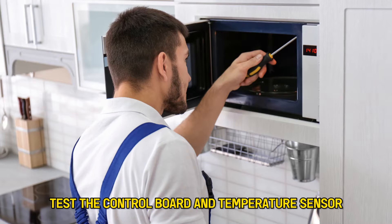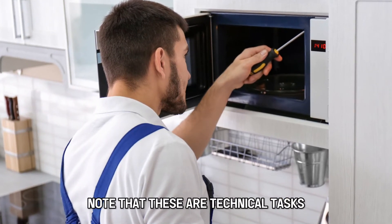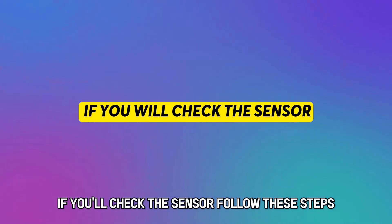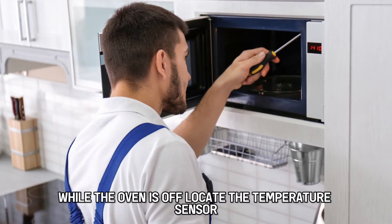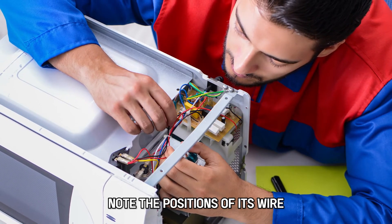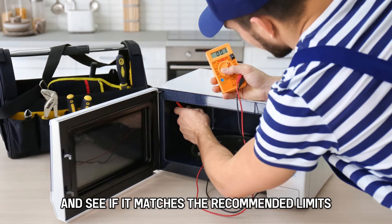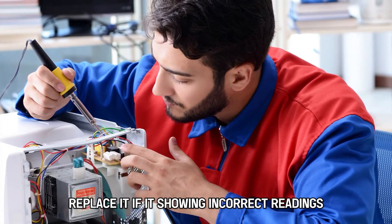Test the control board and temperature sensor. Note that these are technical tasks, so call a technician if you're unsure of how to do it. If you'll check the sensor, follow these steps: while the oven is off, locate the temperature sensor. Disconnect its wiring and unmount it. Note the positions of its wires for remounting purposes. Use a multimeter to check its resistance and see if it matches the recommended limits.